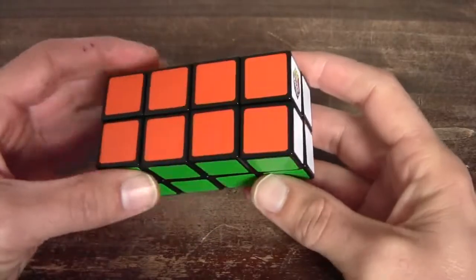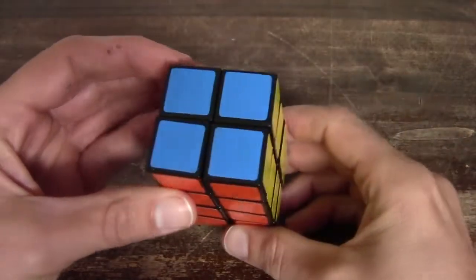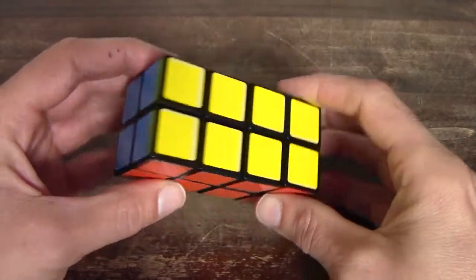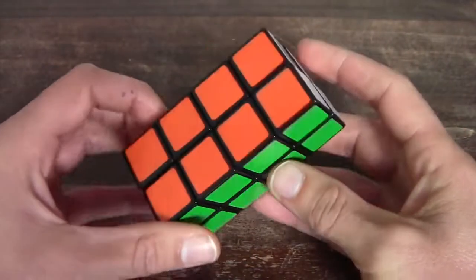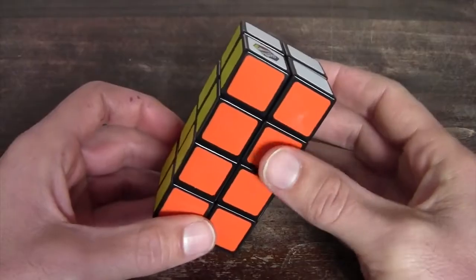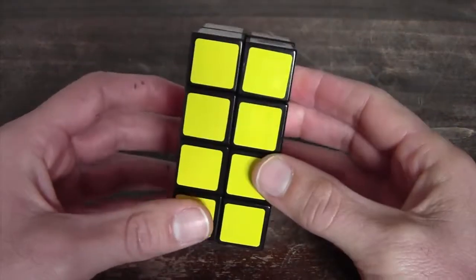Hi everyone and welcome to this tutorial on how to solve a Rubik's tower. I really like this cube because it changes shape during your solve.